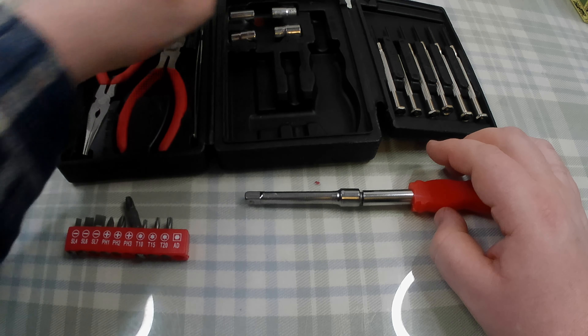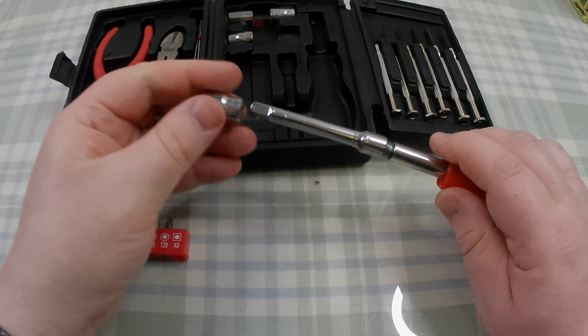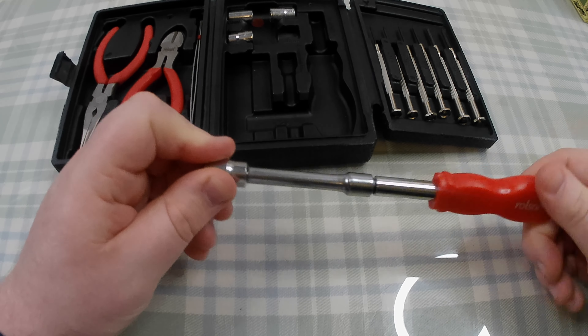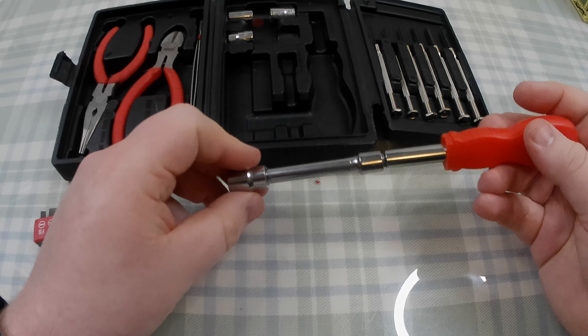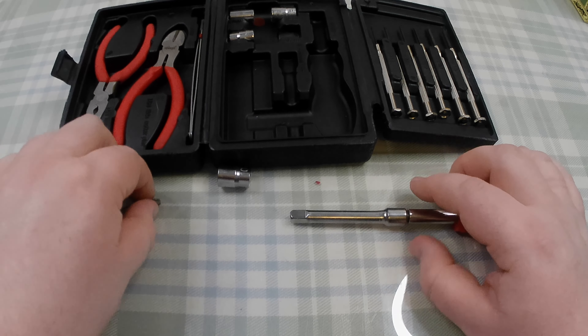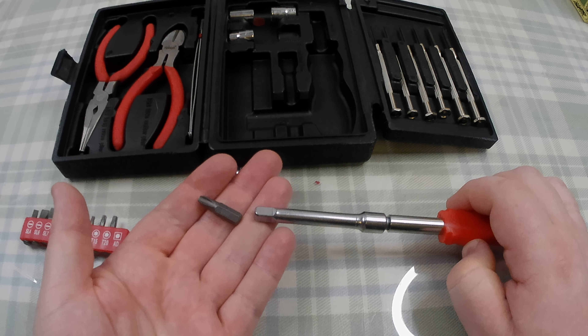If you were using the sockets like this, that works fine. There's a bit of play, but you could undo a bolt with that quite easily — that's going to work. The problem is, however, you've got no way of attaching your screwdriver bits to the extension.